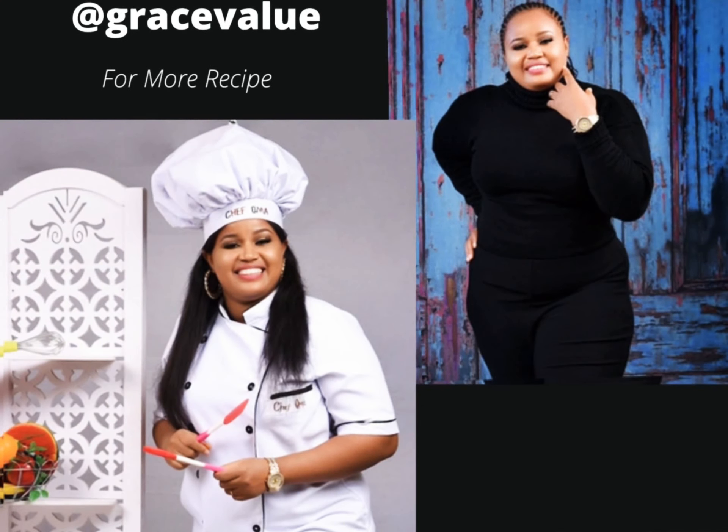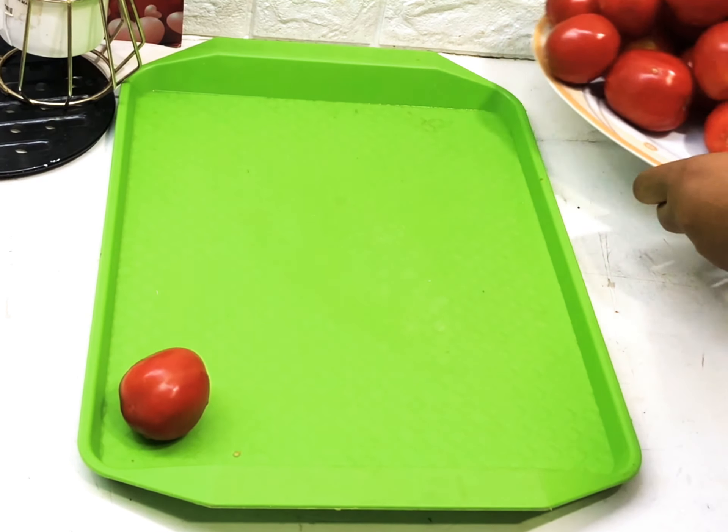If you are hearing this voice for the first time, where have you been? My name is Grace and I make recipes you find interesting from my kitchen. Please hit the subscribe button below for more recipes.